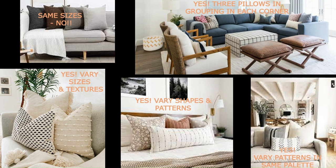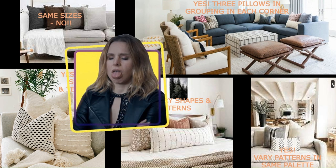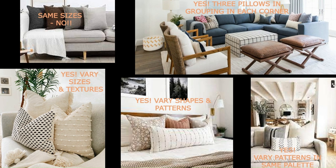Now let's talk about throw pillows — one of the very easiest things you can do to add color, texture, and drama to a room, and they're inexpensive if you want to change them out in a couple of years. Please use them! The top left is a 'no' — you do not want to use the same size pillows or do them all in neutral with no pattern; that's not attractive. All the other examples are 'yeses,' so you want to vary the size and texture, and the rule of three comes into play.